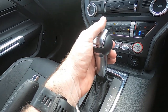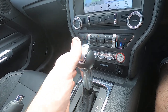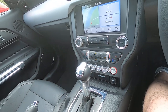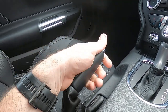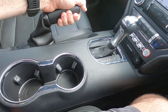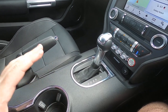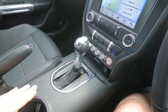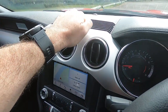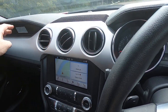You've also got the engine start/stop button and a really cool old-school gear stick. This is the six-speed automatic on this one, and you do have the handbrake on that side. I'm not a big fan of the handbrake placement — I think Ford could have done a better job there — but it is what it is.